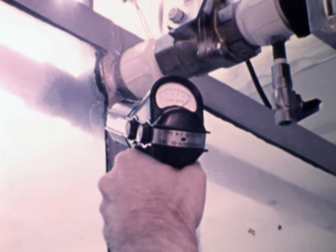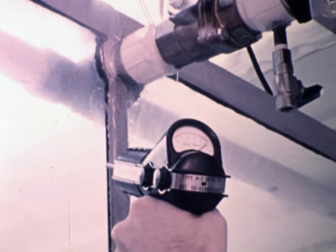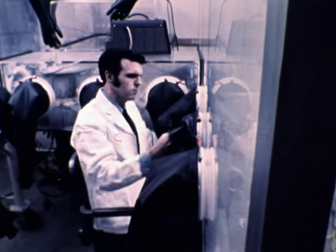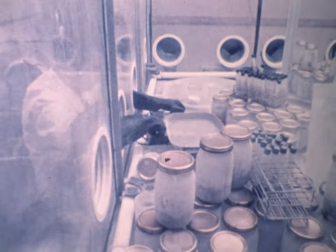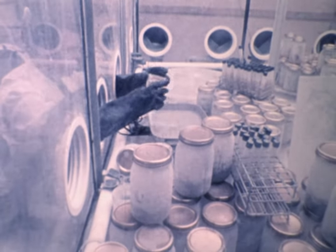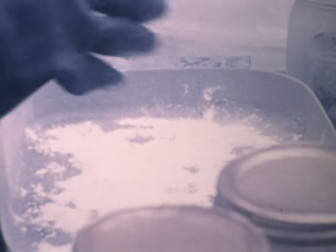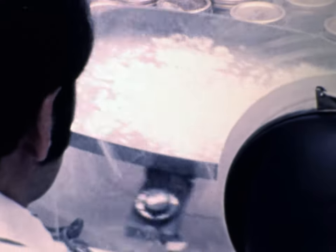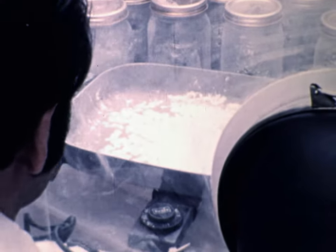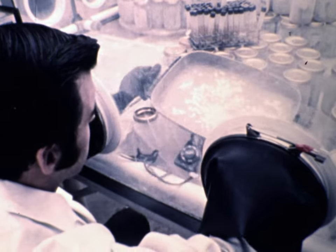The movement of the needle indicates a leak, which must be repaired before proceeding. Once the chamber is gas-tight, a weighed amount of paraformaldehyde is added on a hot surface and vaporized. This kills all germs on all surfaces within the chamber.